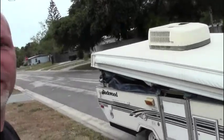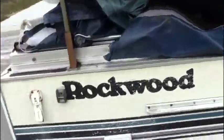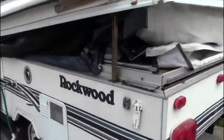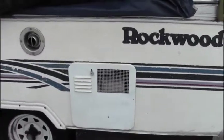Doing a little Craigslisting and picked up a pop-up. The problem is the back is stuck. Walking around it, it has issues, so I'm thinking I'm just gonna strip it down and make it a trailer — use the parts for my own trailer.